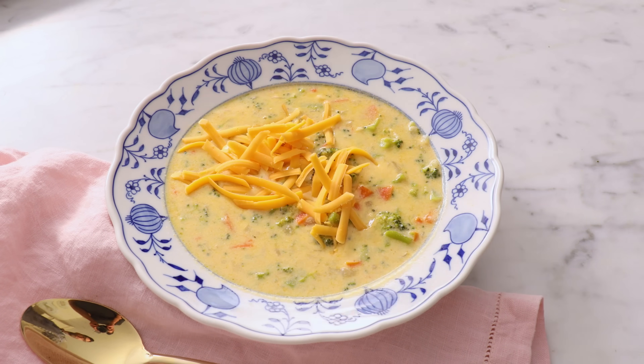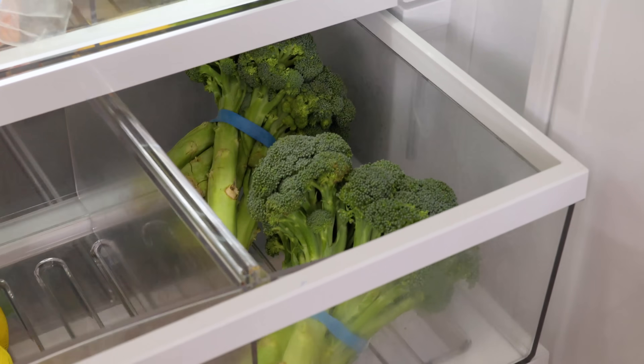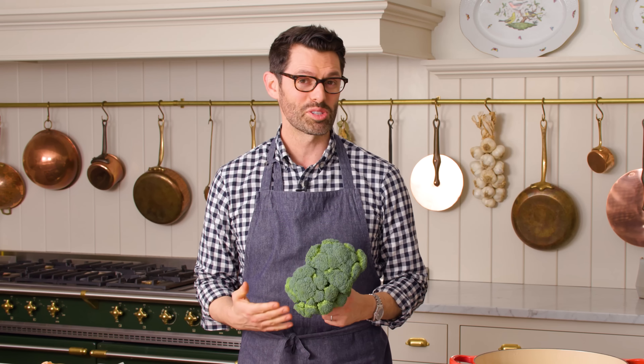First off, let's get our prep work out of the way. This soup comes together so quickly, but there is some chopping to do. So grab that broccoli, get the carrots, onions, garlic, et cetera.